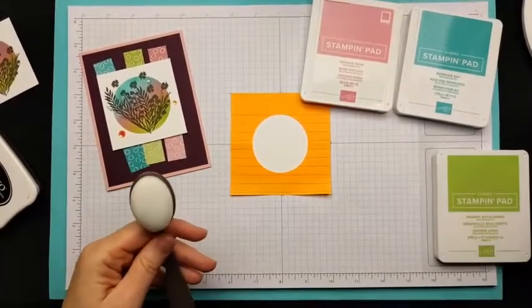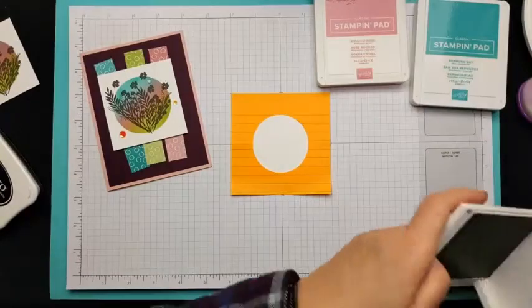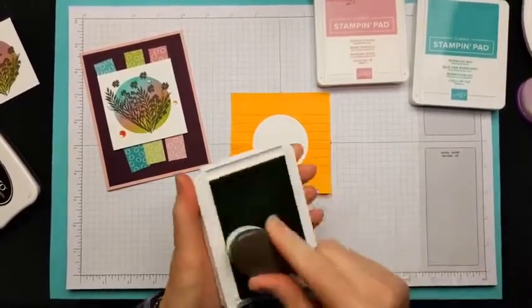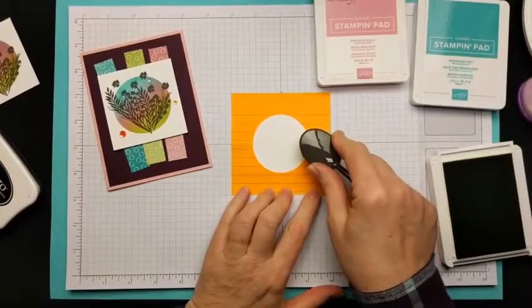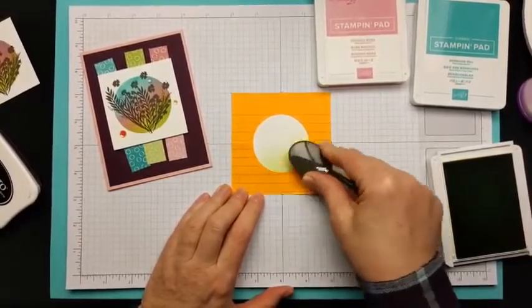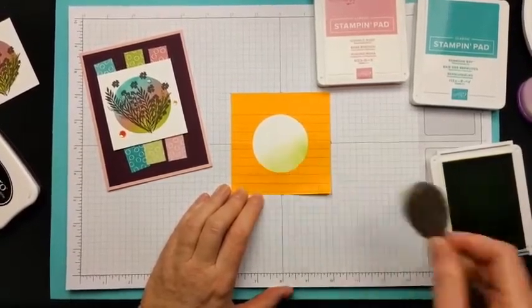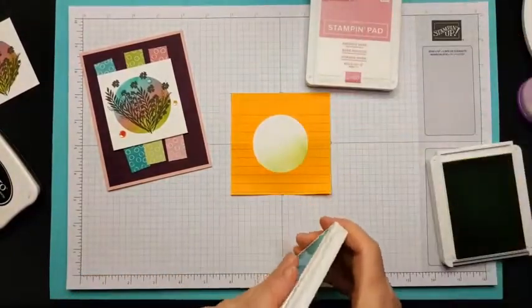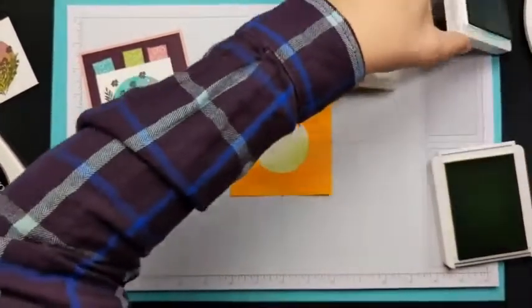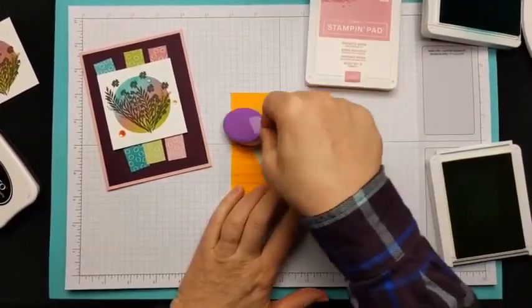You need one brush for each color so you don't mix them. Starting with Granny Apple Green — just swirl it on and get the color building. The intensity is up to you. I apologize if the camera rocks a bit — I'm on a card table. Now putting the Bermuda Bay on. It's pretty intense and goes on quickly.